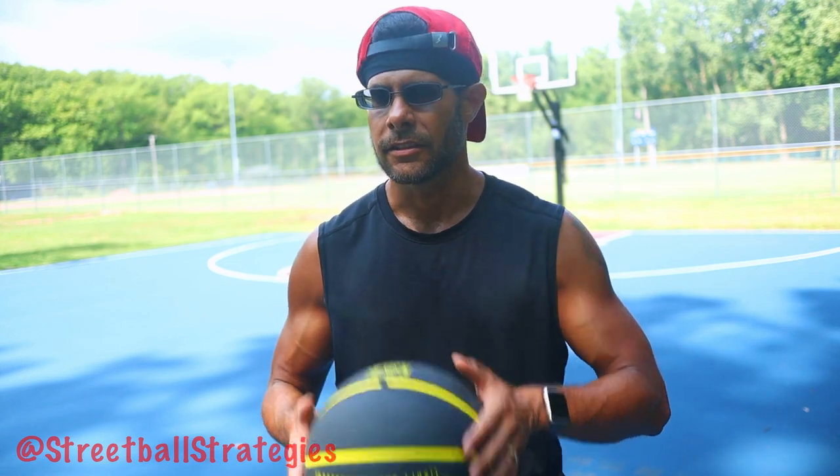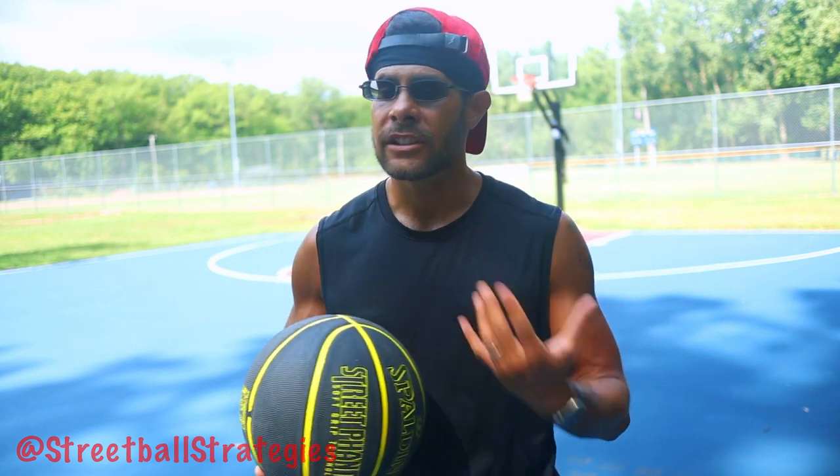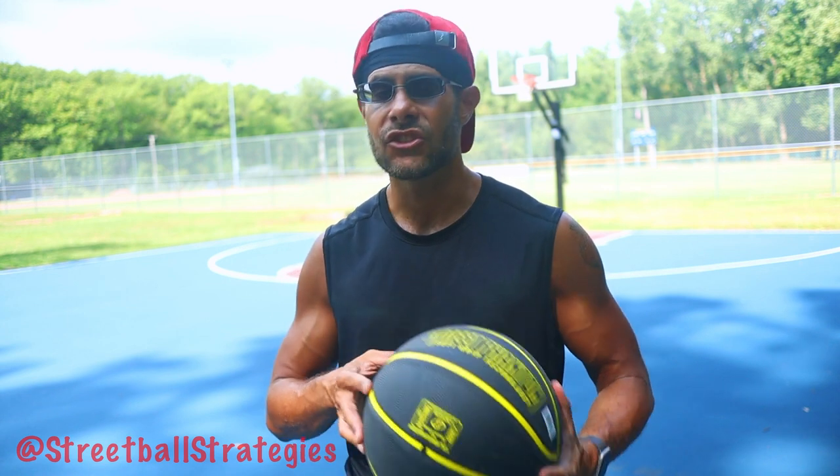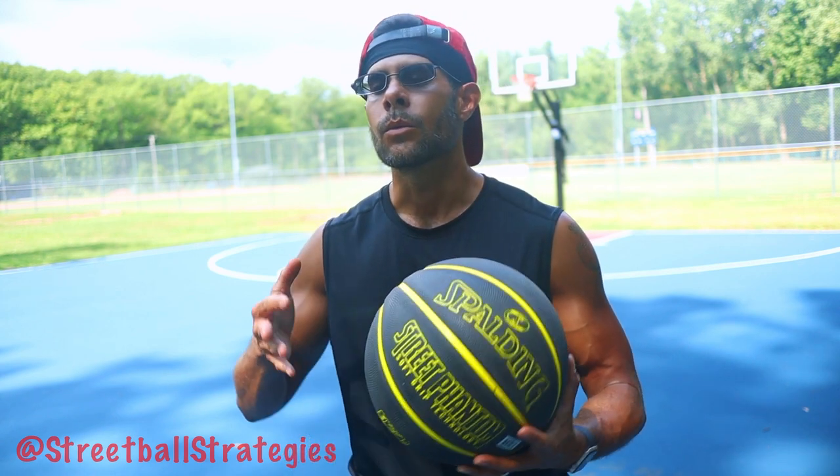So here's the deal. For me, being the casual retired player that I am, the learning curve on this ball is just too steep for me to try to go ahead and put in the time and effort to master it. Because again, we're not only talking about dribbling — we're also talking about shooting and layups.